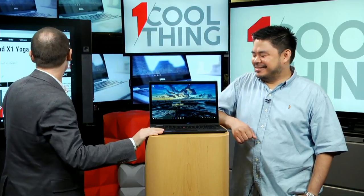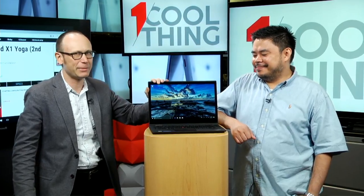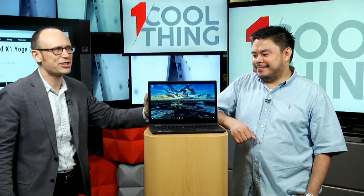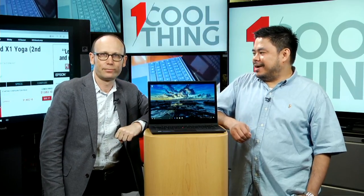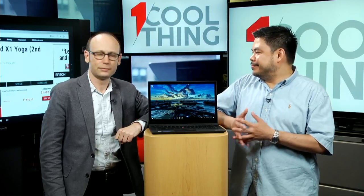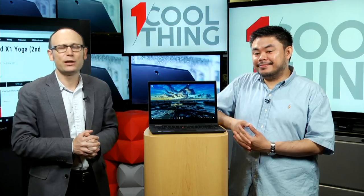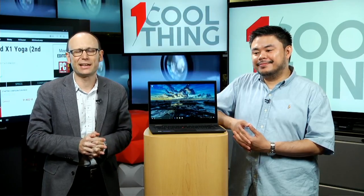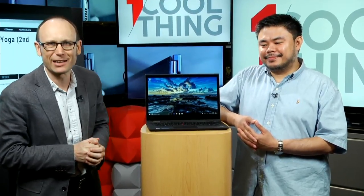Our review of the Lenovo ThinkPad X1 Yoga Second Generation is up on PCMag.com — it's three and a half stars. Our Editor's Choice in business laptops is the HP Spectre X360 13-inch, which has a 4K screen and a couple of other features that put it a little bit ahead of this. Thank you all for watching. This has been One Cool Thing with PCMag.com — we will be back at 10 a.m. tomorrow with another cool thing from the PCMag Labs.